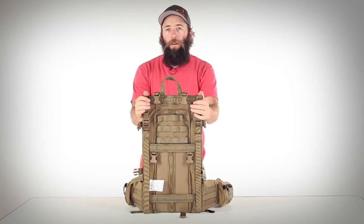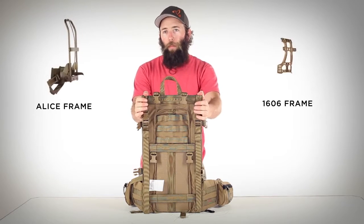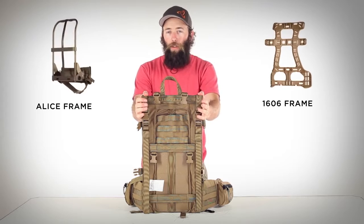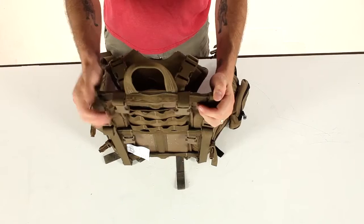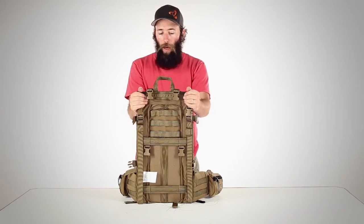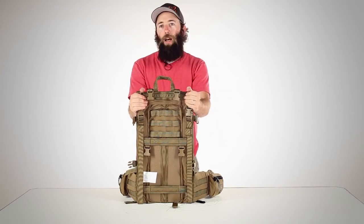Most external frame packs are either made of tubular aluminum or molded plastic. These rigid materials do a very good job of transferring the load but they're not very flexible. By sewing our stays into nylon tubes using nylon thread, we end up with something that's able to absorb shock very effectively.